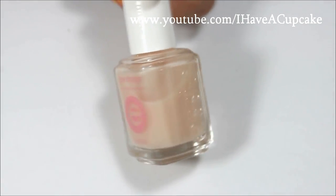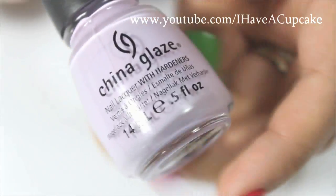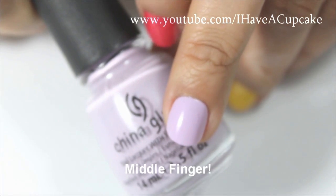The first thing I will be doing is using a base coat. With Sweet Hook by China Glaze, I will be doing two coats on my index finger.